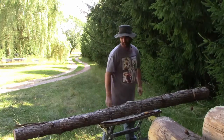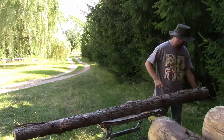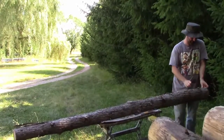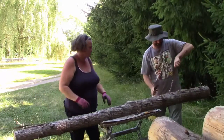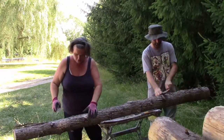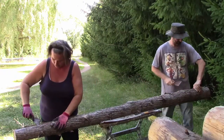Log number two. I think most of these will peel easily because this is the oldest pile and they are very dry.